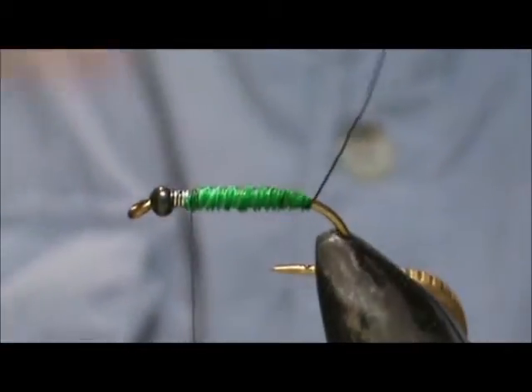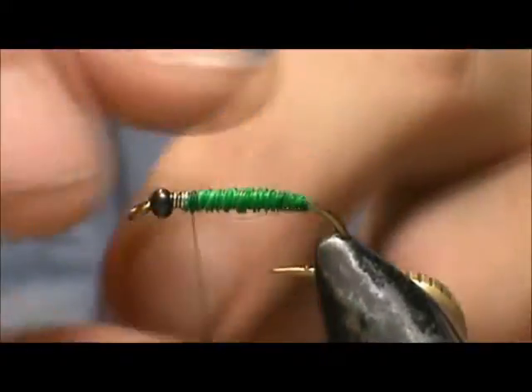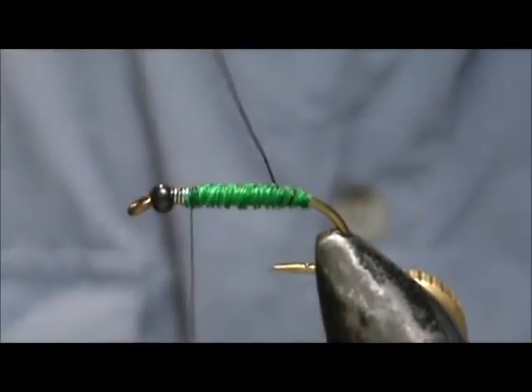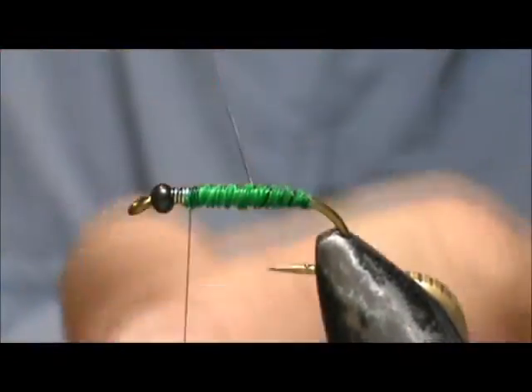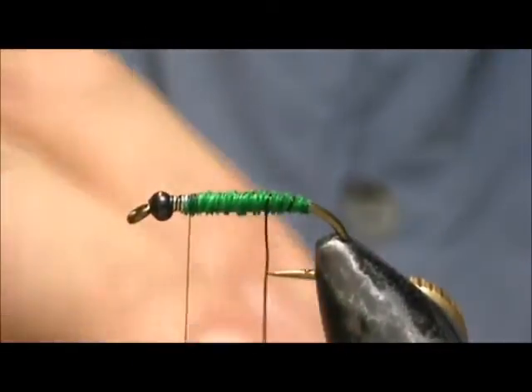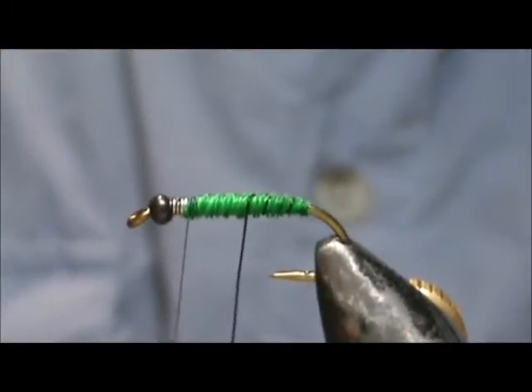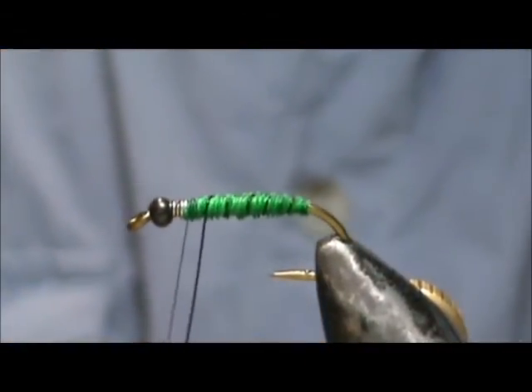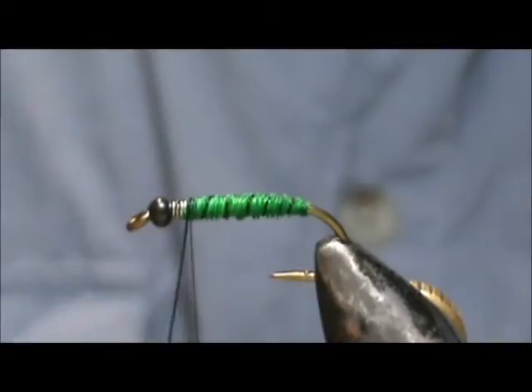I'm going to take that black wire and counter wrap — counter wrap being the opposite direction that I wrapped everything else. You're going to get segments with this and you're also going to secure the quill material.